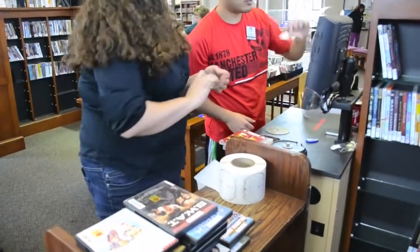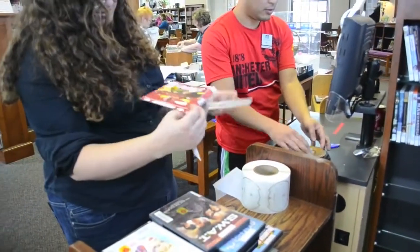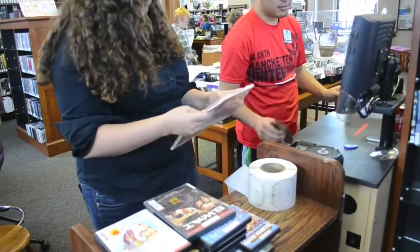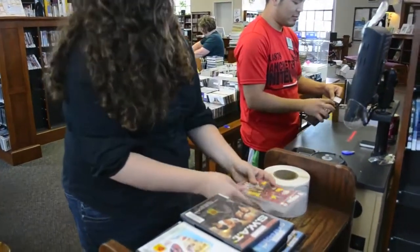An important part for this second team member is to make sure those disk labels are always being pulled off and ready for the first person to apply. She gets the jacket back into the case, puts the disk back in, and closes it up.